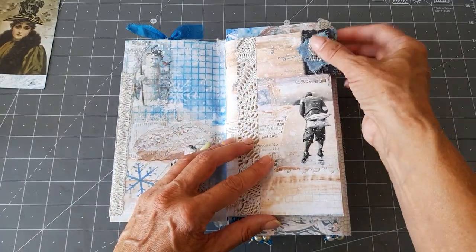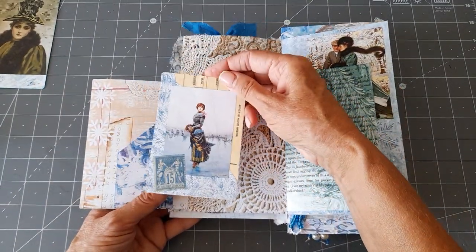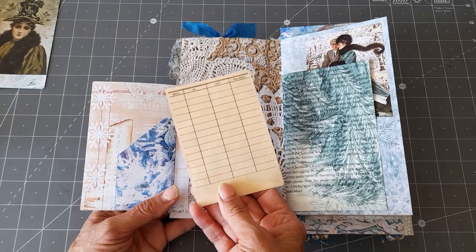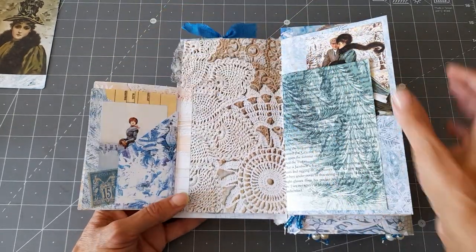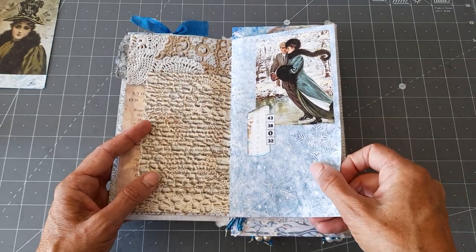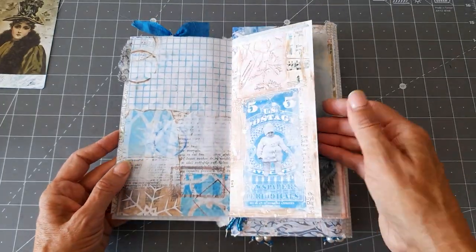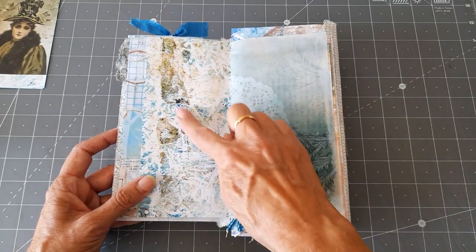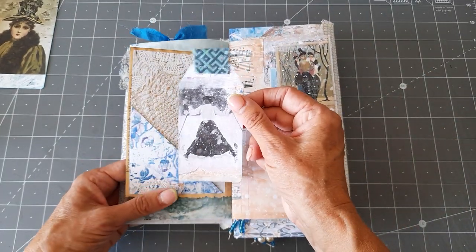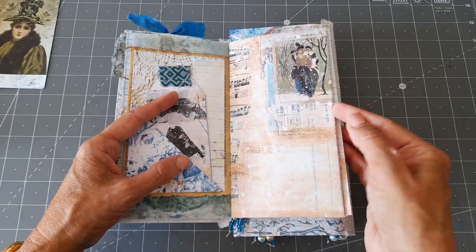I've put a fabric tab on there. I've tried to keep it as un-bulky as I can. There's a journaling card there - these images, this one and a few of the others, are from Mrs. Cog's vintage skate kit. It's just a pocket just there, that one flips out and I've just decorated that page. There are little numbers, a little journaling card that came with the kit, and then I've left that open so that you could write on that or stick something on it.